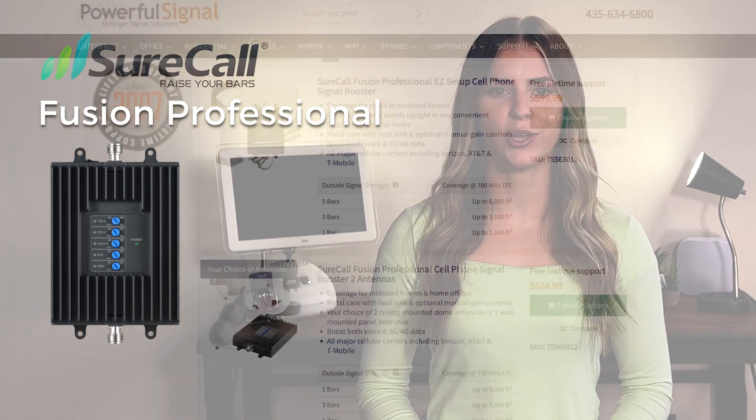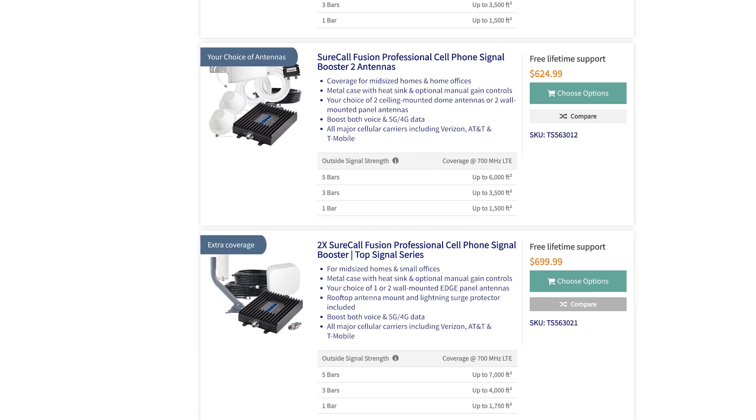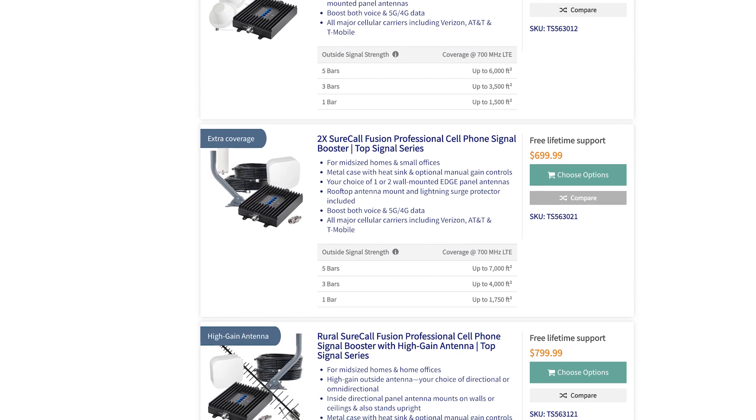Today, as part of our Buyer's Guide series, we are discussing the SureCall Fusion Professional kits from Powerful Signal. These kits are some of the best, most affordable 72dB boosters on the market, great for mid-size homes and offices needing coverage anywhere between 1500 to 3500 square feet. The Fusion Professional provides boosted cell signal for all U.S. carriers.